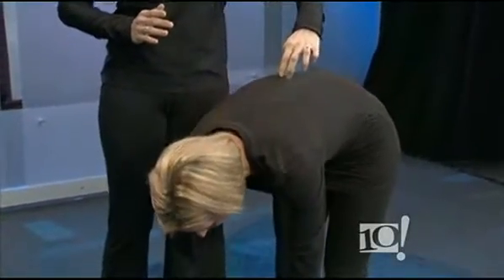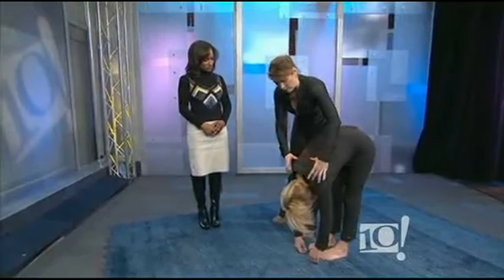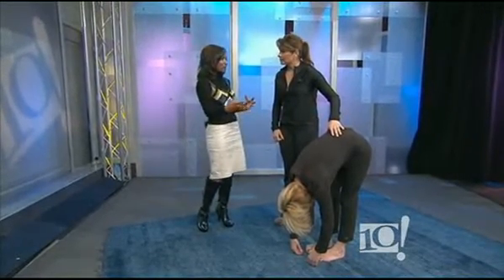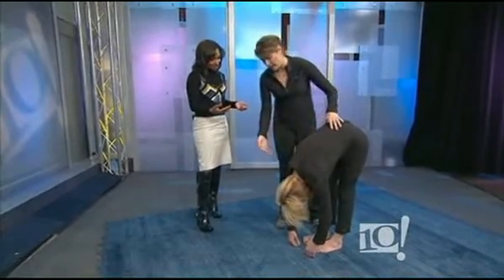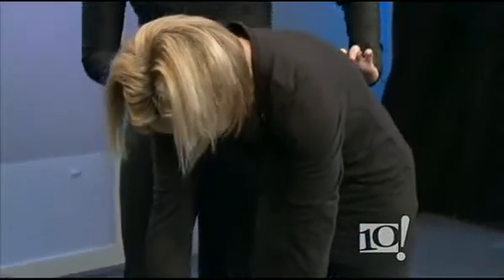The next exercise is called the standing roll down, and again, this is another one you can do sitting or lying down. Imagine you're standing up against a wall — pull your shoulders back, lifting through the crown of the head. Take a deep inhale, Carol, and as you exhale, start to melt down away from that wall, one vertebra at a time. You can go down as far as you feel comfortable. You'll feel an opening through the upper back, a lengthening of the spine and the hamstrings. It's different than just bending over at the waist — it's lengthening through the spine. On the way back up, take a deep breath in, then exhale and begin at the bottom of your spine, one vertebra at a time. This helps with flexibility.